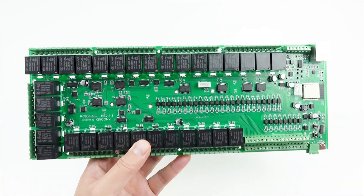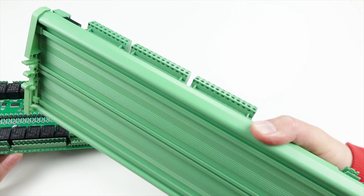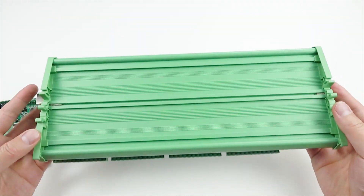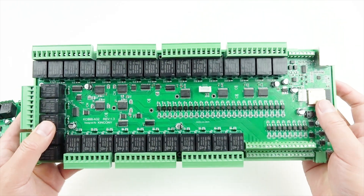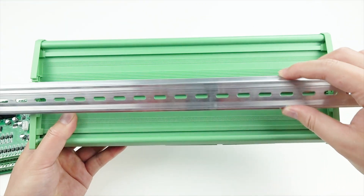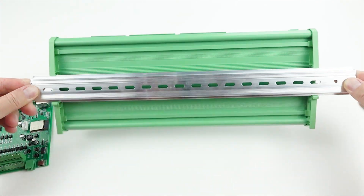If you want to install this board on a DIN rail, you can install this PCB board onto the green bottom chassis. You can see this is the clip, and you can install it onto the DIN rail just like this — it installs right onto the DIN rail.